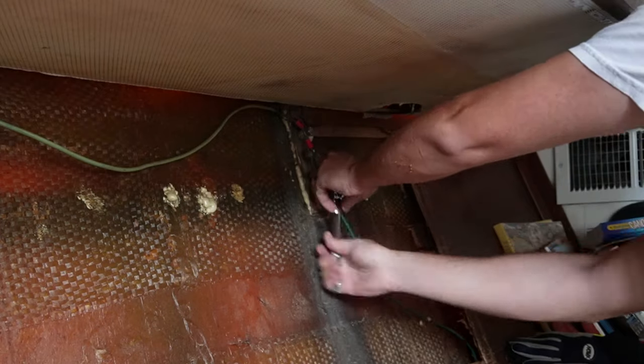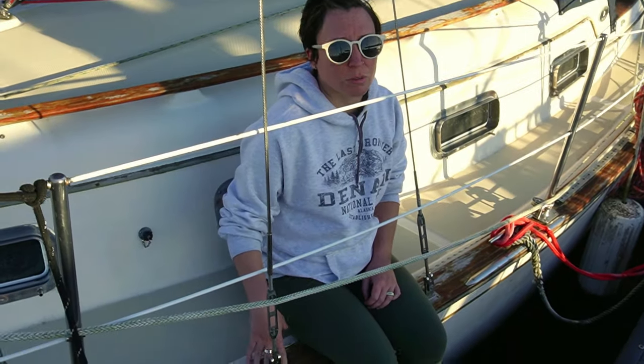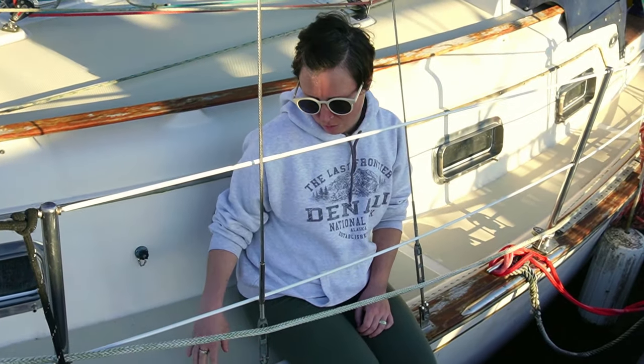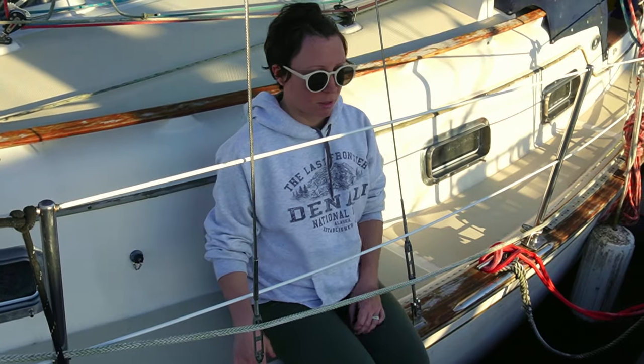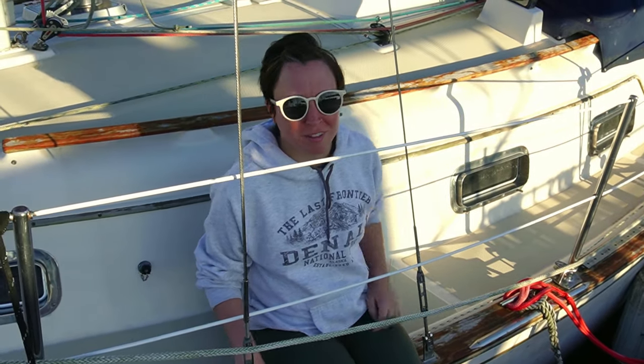If your boat has chain plates that you have not actually taken out and physically inspected in a long time, this is your sign to do it. You don't know what's happening behind them, and it's a really good idea to have access to them and check them every now and then. Some boat builders will put them in places where you can't actually get to them. One difference between Josh's boat and my boat is that his chain plates are bolted into the hull, which makes it easier to remove. An island pack has them fiberglass into the hull, which is a pain because then you have to cut them out when you have to replace and repair them. If your boat is one of those boats, I would seriously consider working on a way to get to your chain plates — if that means cutting fiberglass, if that means cutting up your beautiful cabinetry work — get access to these because if they break, your boat's toast.